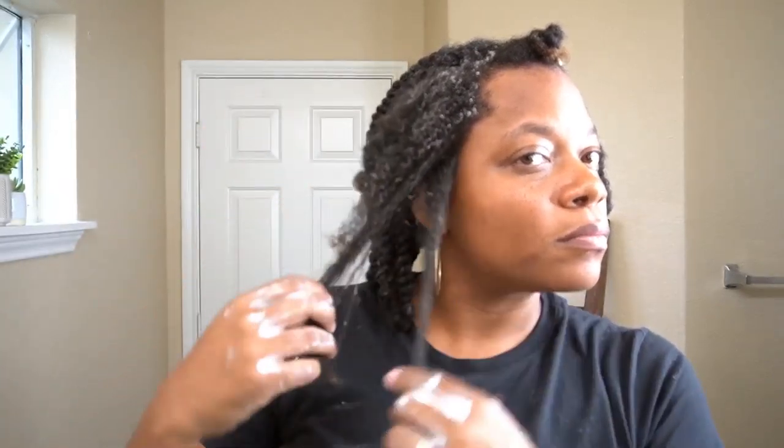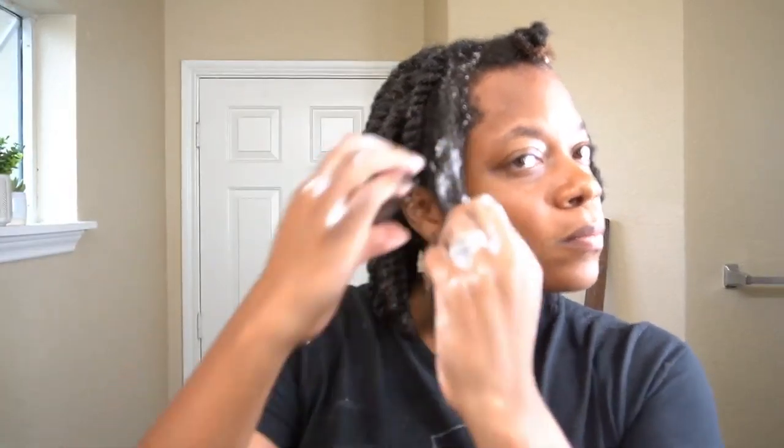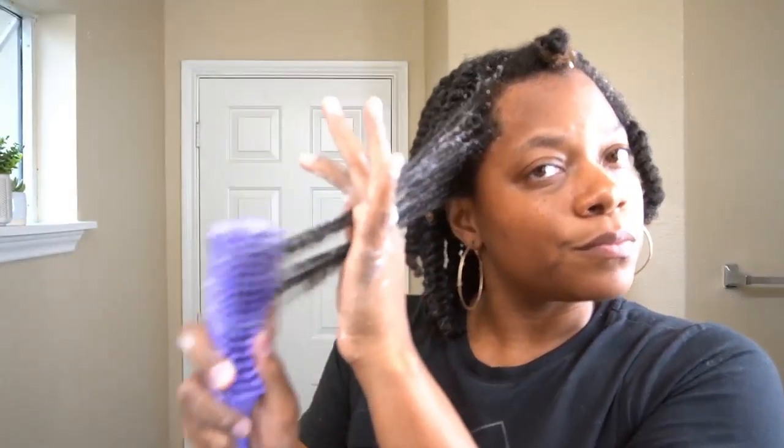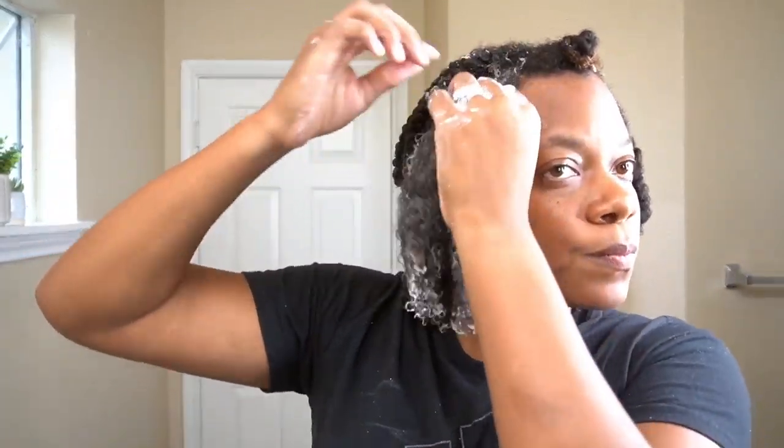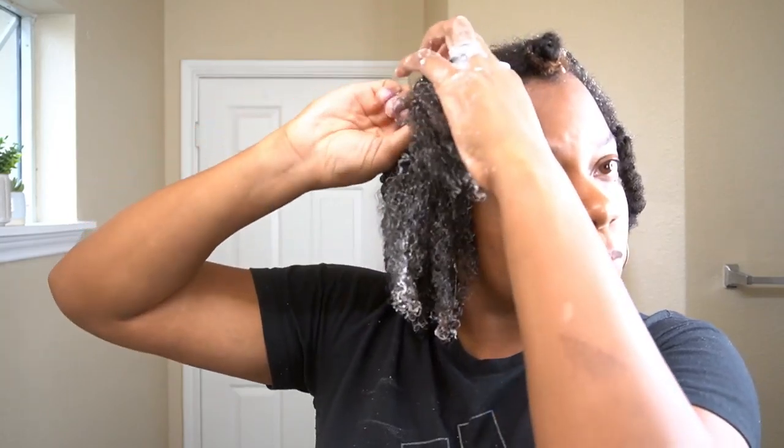Now that all the twists in the back of my head are completed and it's nice and moisturized, I'm going to go ahead and move on to the front of my hair, which I'm pretty much going to do the same thing — apply product, detangle it. And this time I'm going to flat twist it, making it easier to be versatile in between wigs.